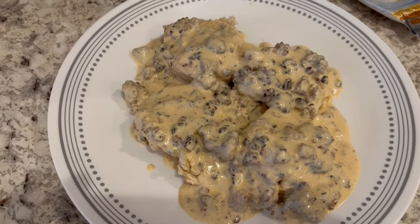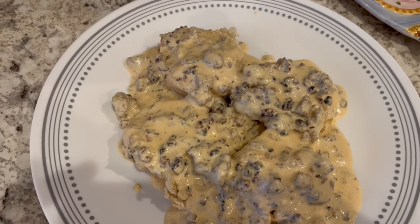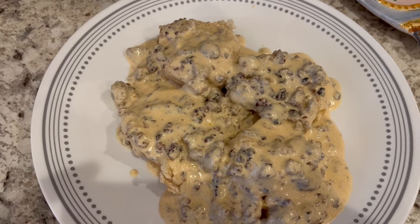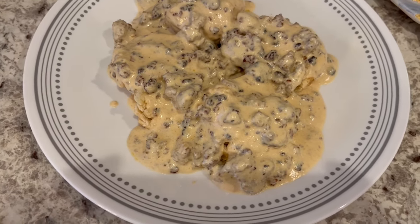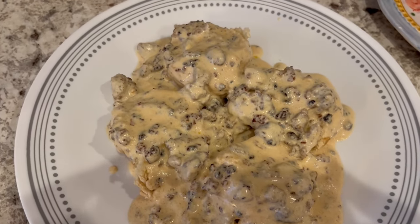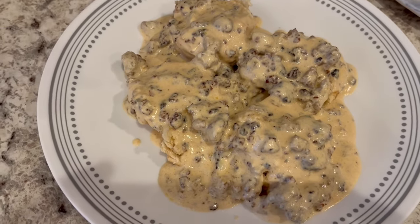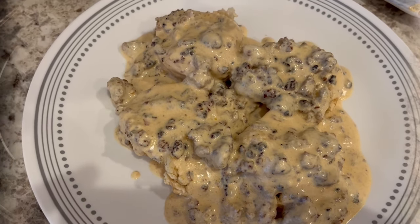Here is dinner all plated up, serving it over some frozen biscuits. As you can see, biscuits and gravy are super easy to make. Years ago on our channel I recorded a video on biscuits and gravy, but it's been so long ago I just decided to include it in our dinner video this time. This is what we are having for dinner tonight, and we will see y'all next time.